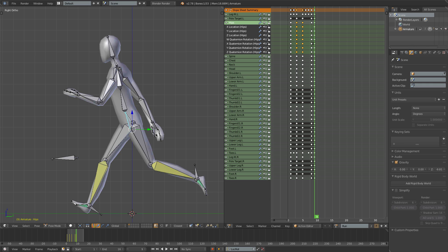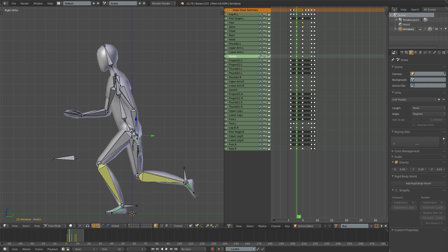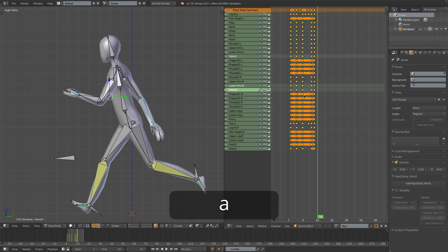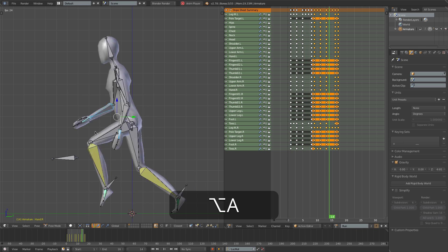As the final touch, let's just make the hands a little bit floppy like we did in the walk animation. Coming onto frame 3, I'll just rotate the hands up and rotate this hand back - insert a keyframe. That should be okay. So let's now select all of this, copy and paste, and let's play.